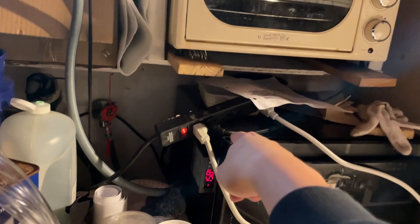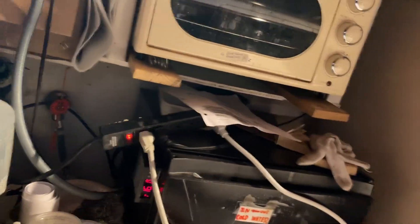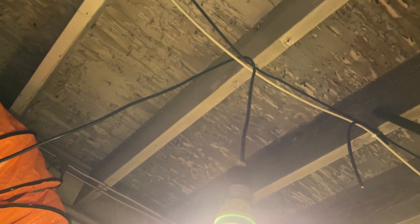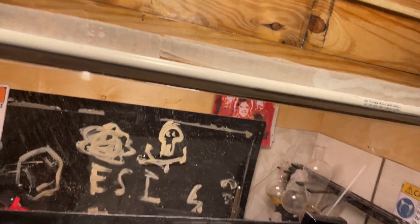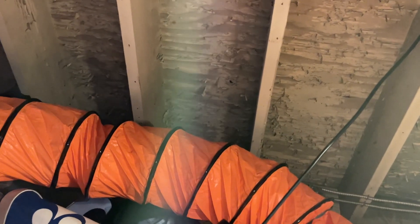This slab has two-phase electricity, so I can run a bunch of stuff at the same time and not trip the breaker. I could probably run a welder, but not welding yet. There's a light bulb hanging from the ceiling. I do have access to a higher level that has sun, so I might prop up some solar panels on some milk crates and get some free electricity — maybe even a solar water distiller. We'll see.